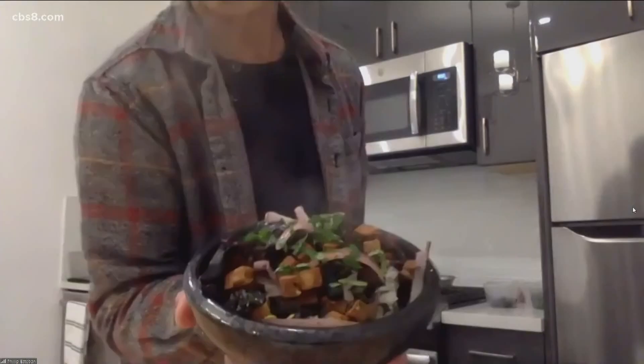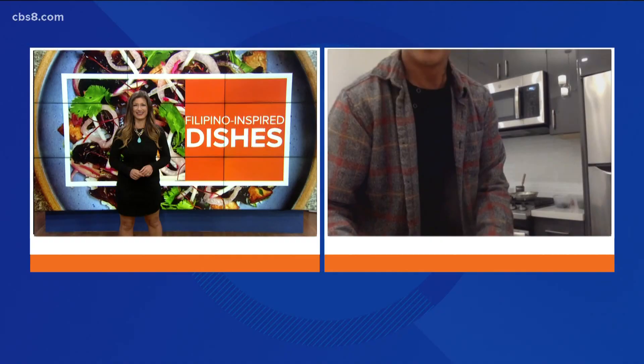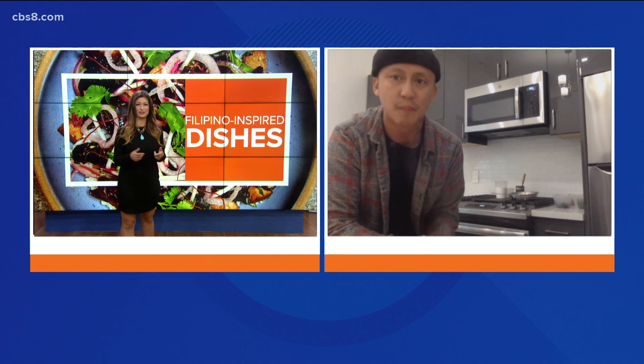Let's see the final product here — it's steaming, that looks good! We're so hungry here, Chef. It's a great thing you're doing to support fishermen and families who need food. Thank you so much for joining us this morning. Our viewers at home, you can still sign up for the virtual cooking class with Chef Philip. Good to see you this morning!